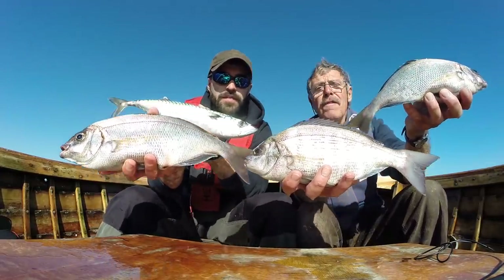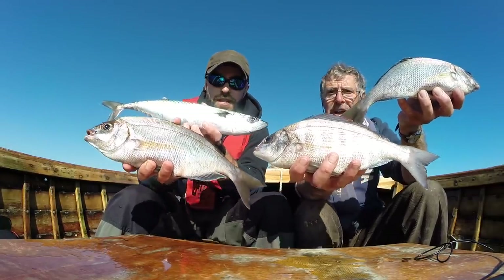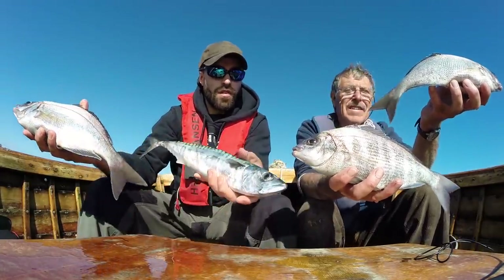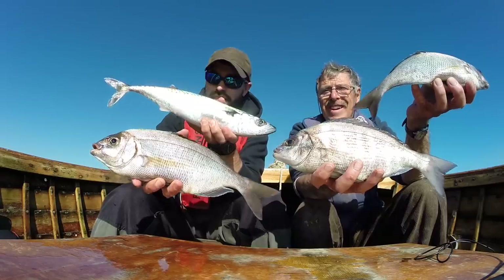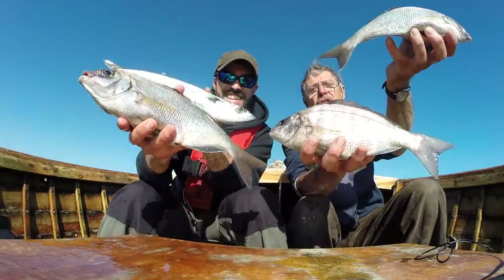Thanks for watching the Totally Awesome Fishing Show - we've had a great blast out here today. Really good fishing. A collaboration between a father and a son. Don't forget to hit the subscribe button and check out Mike's TA Outdoors. We'll see you next time.